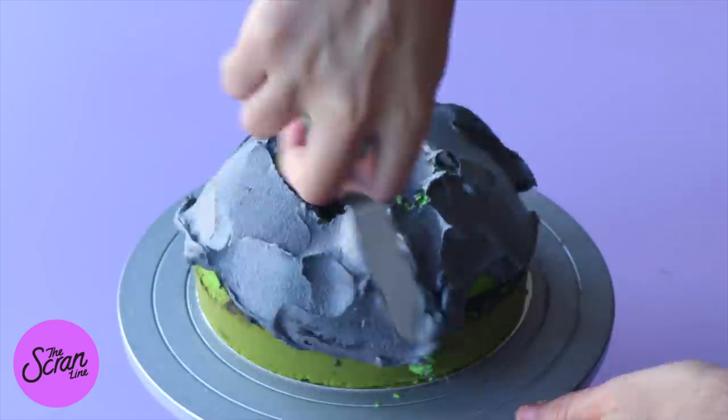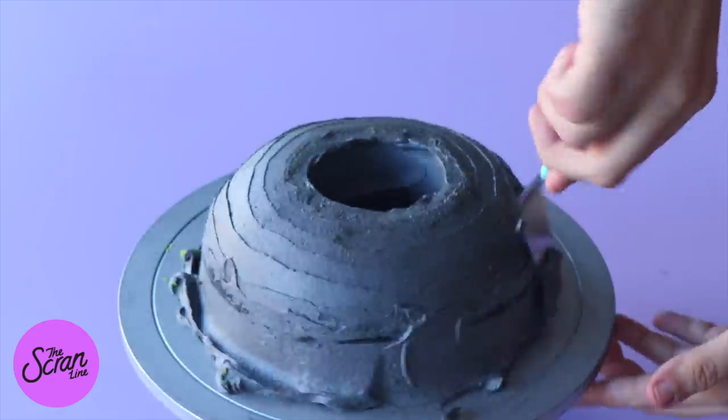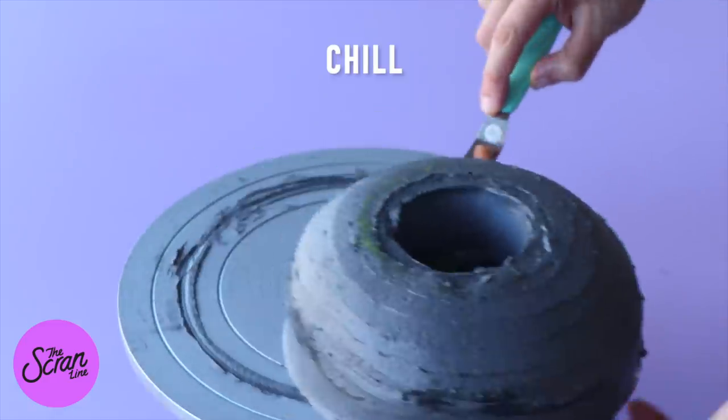Once you've hollowed out that hole, add some frosting around the sides and in the hole and smooth it out as best you can. Pop that in the fridge and we're going to move on to preparing our other half-sphere cake.